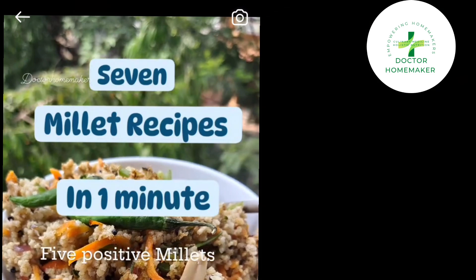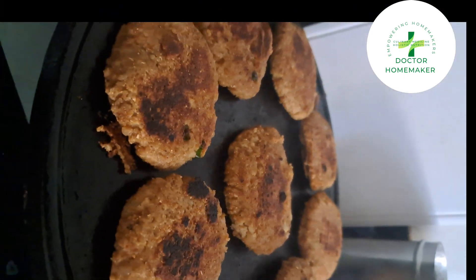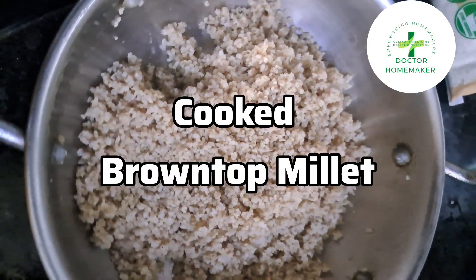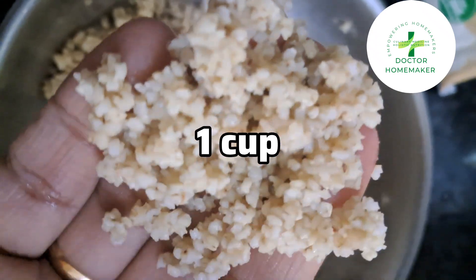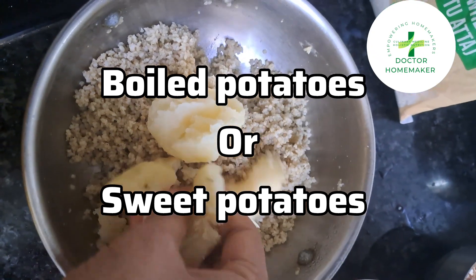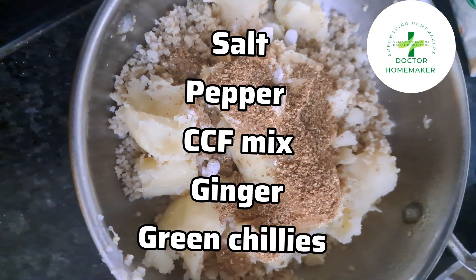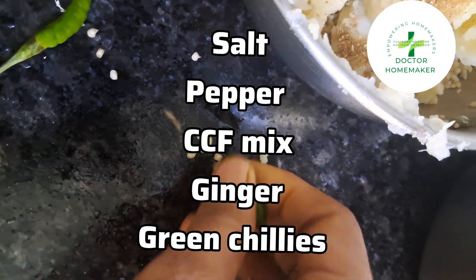Today we are sharing the brown-top millet recipe which we will eat in tikki form, which will be very comfortable for the family. If you have a diabetic or someone who is a chatora (foodie), this millet is for them. We need 1 cup of cooked brown-top millet, 1 aloo (potato), or if you don't have aloo, you can also add a sweet potato. We will add ginger, pepper, and spices.